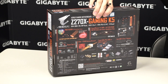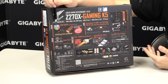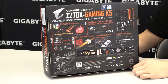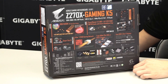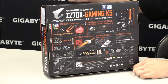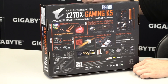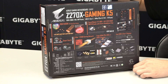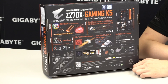We talked about RGB Fusion — this gives you the ability to control all of your lighting features even from a mobile device. We also have Smart Fan 5, where you can set different fan curves, change different thermal sensors to specific fan pin headers, and a lot of other great stuff covered on our website. It also has a Killer NIC, so if you want fast packet prioritization and internet speeds you can definitely use that as well.